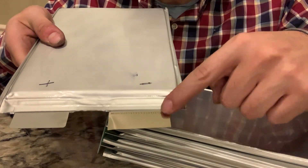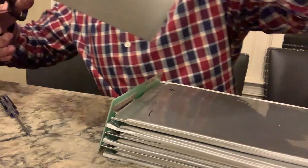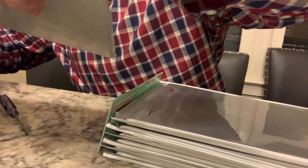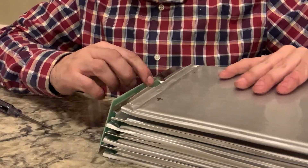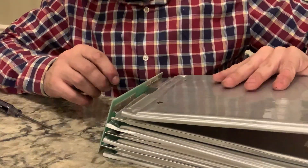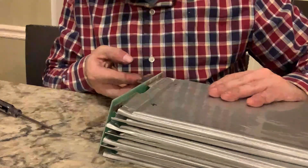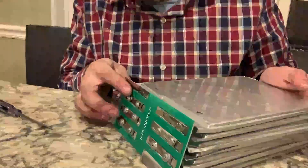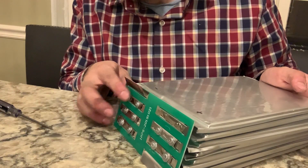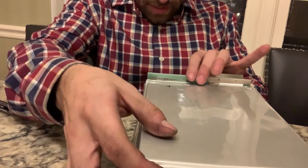For the last negative one, you're going to want to leave a full tab. You want to bend the last one up so it does not short with the one underneath of it, because it is a little longer. Same thing with the first positive.